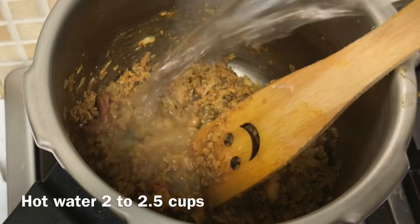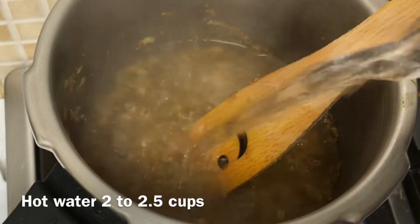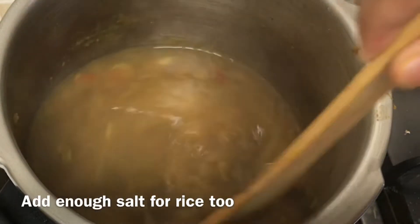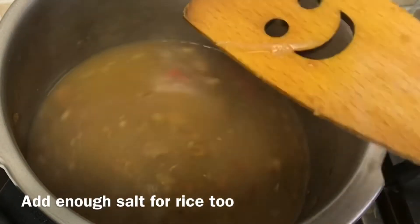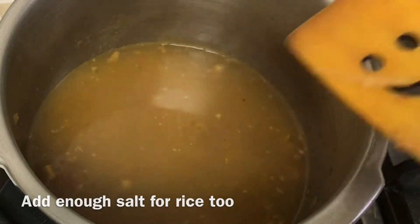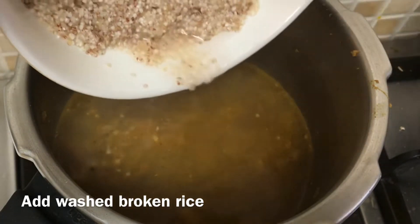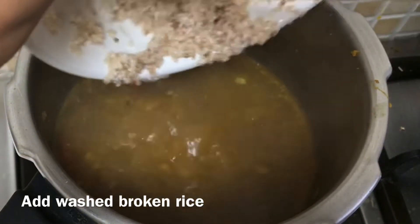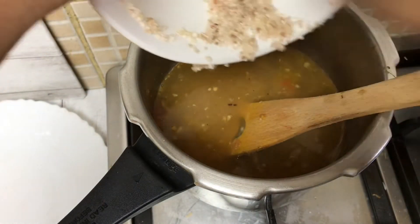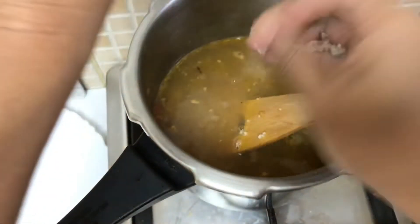I will take the rice cookies for 2 cups. I will add a little bit of rice. I will add 2 ingredients in the pot.